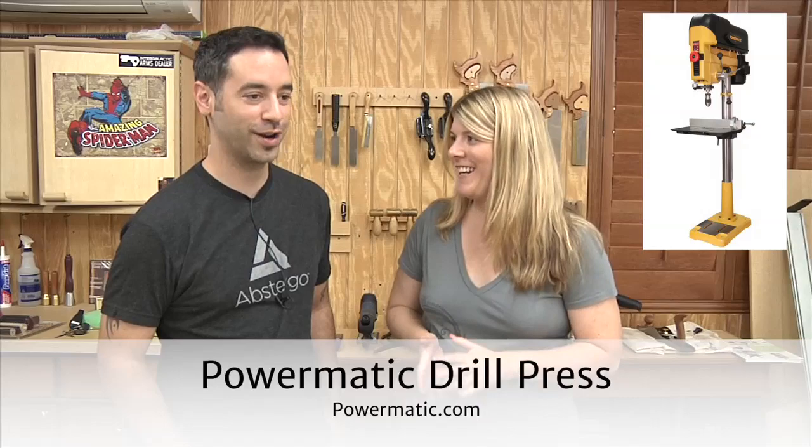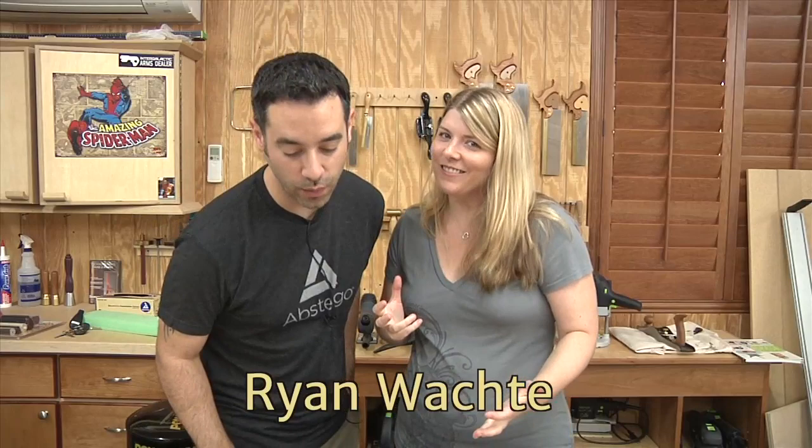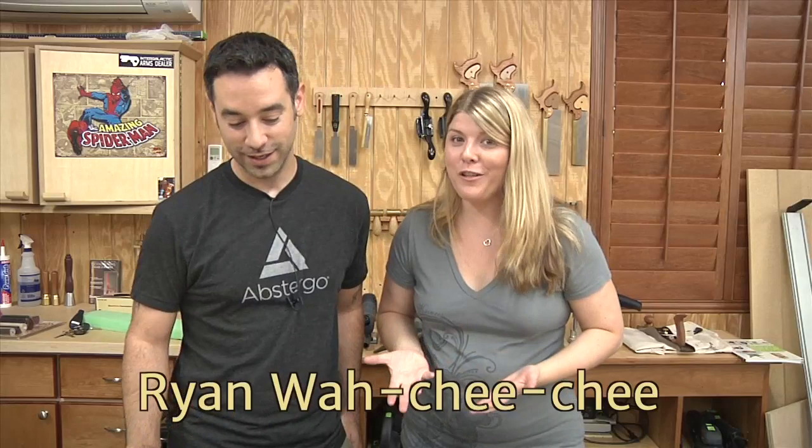In July, we gave away a Powermatic drill press. The big winner is Ryan — I'm going to pronounce it Wachichi because that sounds more fun. Ryan, you have an email, make sure you respond within the next 48 hours. Congratulations Ryan, you are now the proud owner of a drill press.